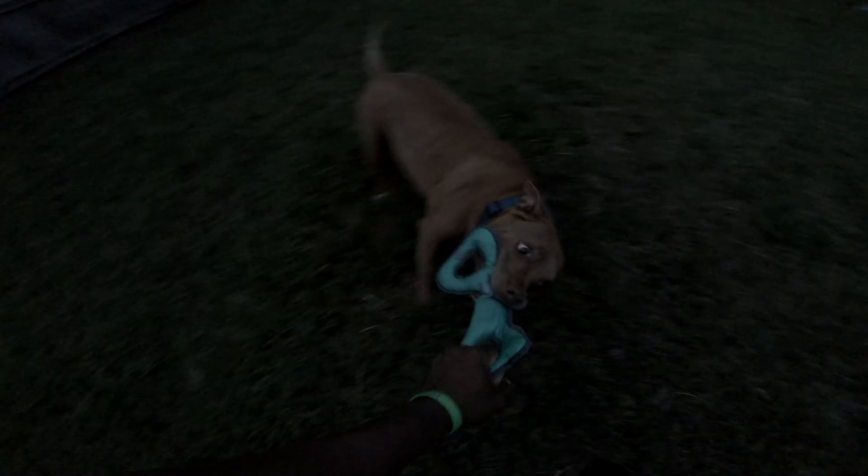He likes this. He's got energy — he's been in the house all day, first time exercising all day today. Man, he's got a serious grip on there. If I pull it too hard I don't want to hurt him, cause it might pull his teeth.